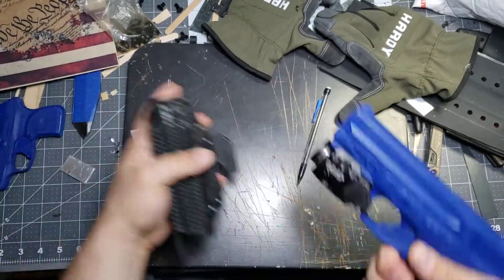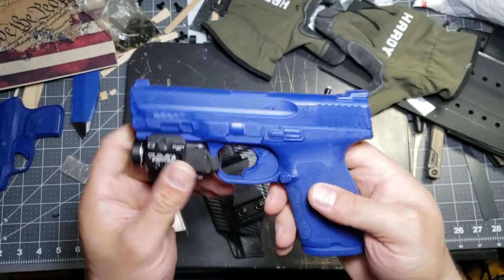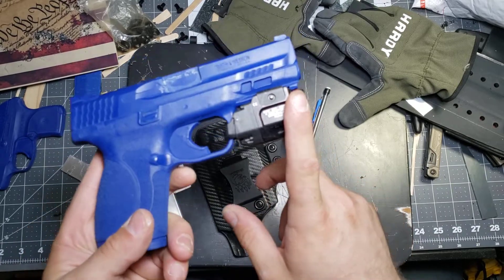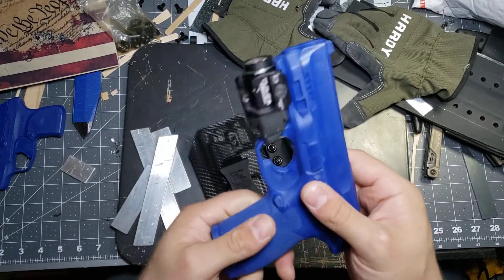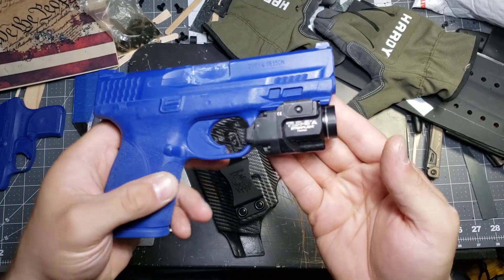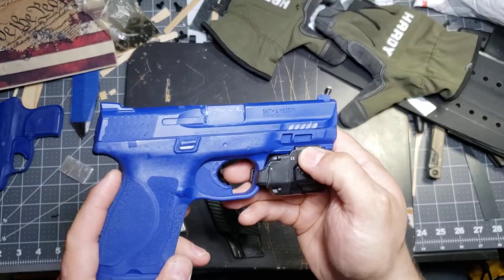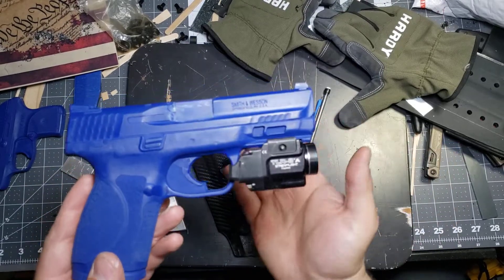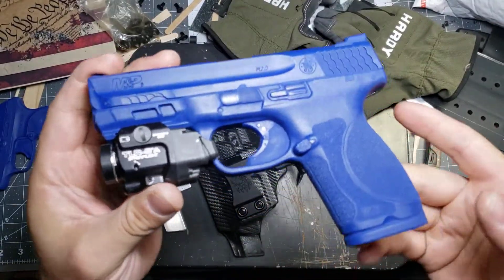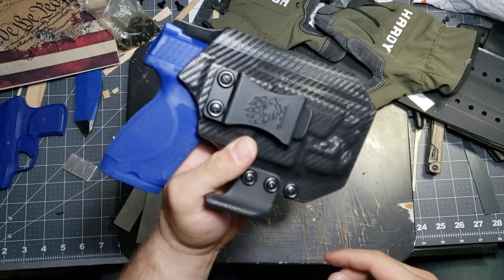Let me know what you think of the M&P 2.0 — this is the four-inch compact version. There are quite a few variations of this particular firearm and product line. Who out here is carrying a TLR, and which model do you have? Why do you carry it, and how does it stack up against your dream light? I don't personally carry a light on my firearm — it's not really my cup of tea — so let's get some comments going and educate one another. Alright guys, like, share, comment, subscribe — thank you for sticking around, and tune in for the next one. God bless.